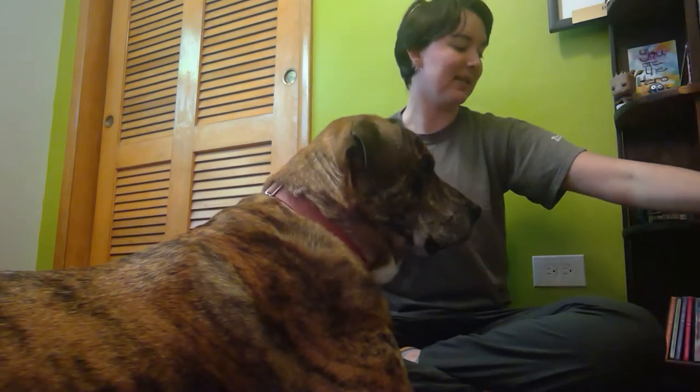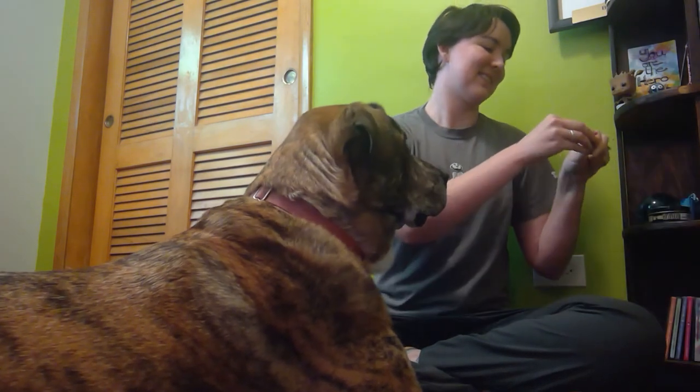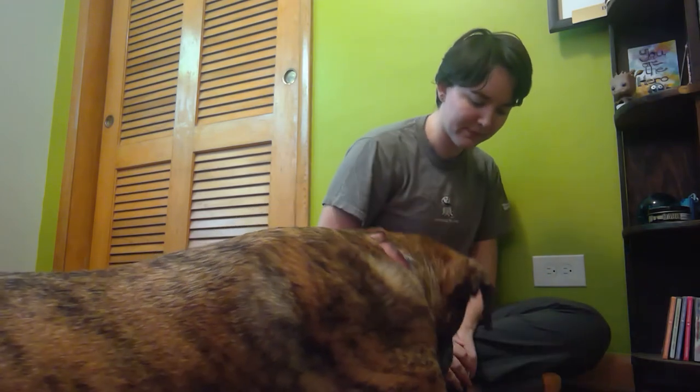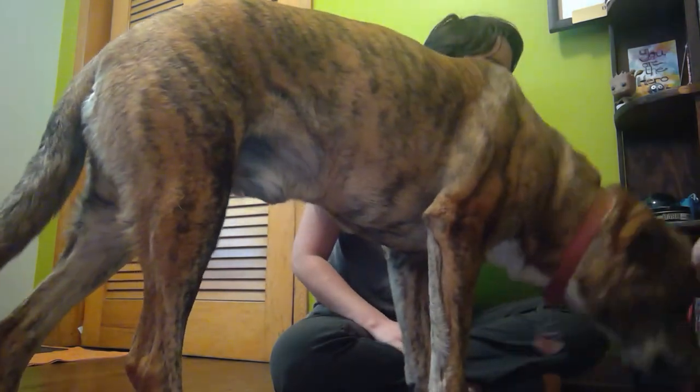This time he went for the biscuit, and that's been actually consistent with what he's shown — he's really enjoyed this biscuit. I'm going to switch positions and do the same thing: I have the biscuit here and the Play-Dohs here. And we went for the biscuit again.